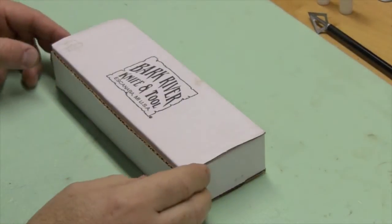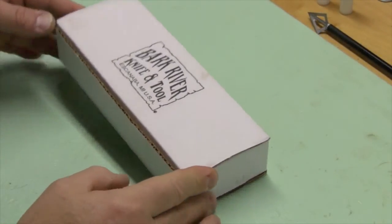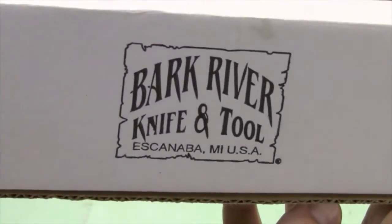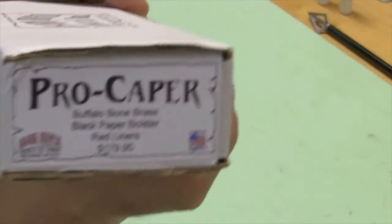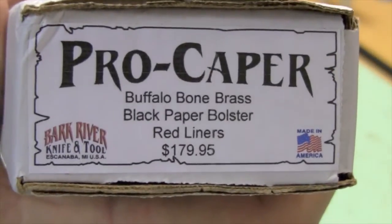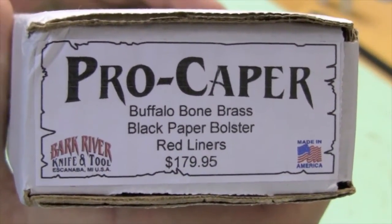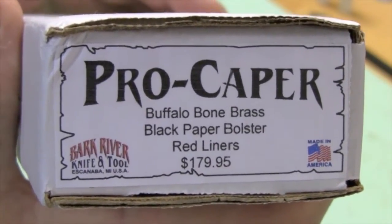Hey, I wanted to do a knife review today with a new knife — it's sort of an early Father's Day present. It's a Bark River Knife and Tool Company knife, and this one is the Pro Caper. You can see it pretty well. It's got a buffalo bone handle, a black paper bolster, and red liners.